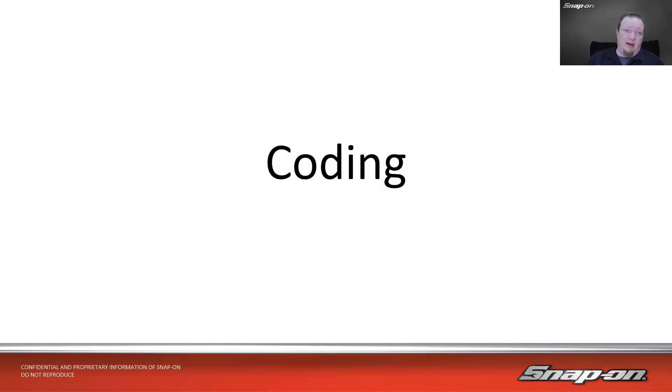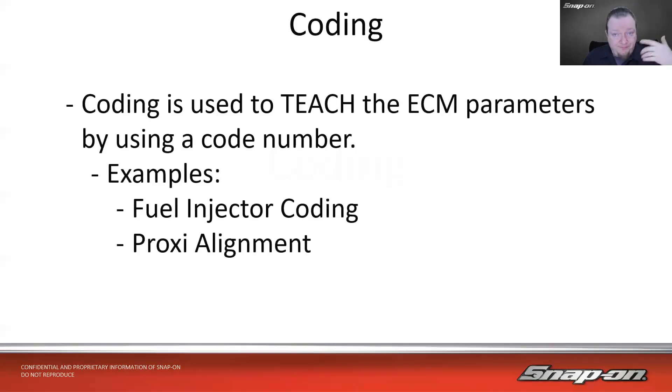Now we get into where it gets a little gray. Coding is one of the things that even OEMs can confuse you with — 'oh, it's flashing,' 'no it's coding,' 'it's programming.' Coding by definition is used to teach the ECM parameters by using a code number. For example, if I replace a fuel injector on many vehicles, I need to teach the control module the flow rate of that injector by typing in the number from the barcode on the injector. Proxy alignment, popular on Fiat Chrysler vehicles, actually takes coding from other modules and syncs everybody up on the bus — like a copy and paste using the scan tool.